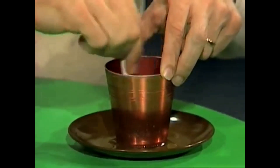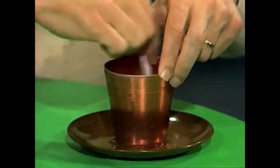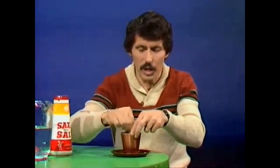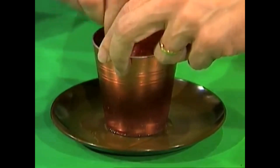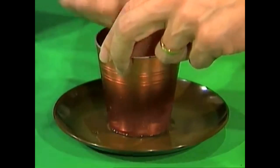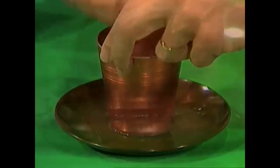What you're doing is creating a freezing mixture. The ice and the salt together create a very low temperature — low enough in fact to take heat through the aluminium cup from the water on the outside, between the cup and the plate, and if we're lucky, freeze it.